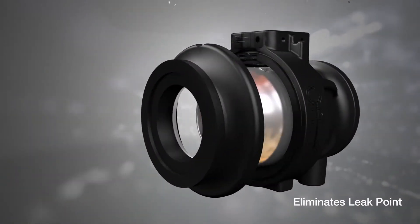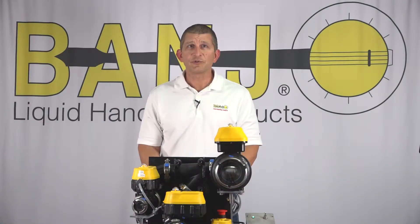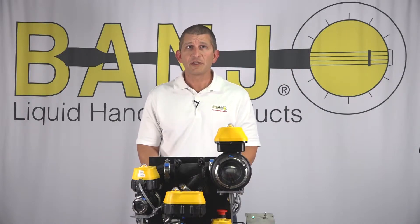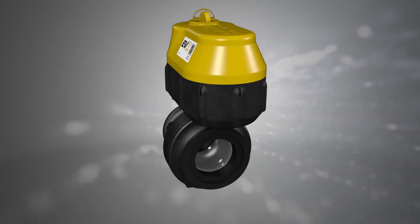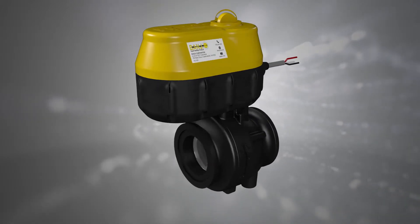This approach made the design smaller but also eliminated a potential leak point. The smaller size helps when you're trying to design this into or install into a small confined space. It also has a much more modern and sleek look. Keep in mind, along with reduced size comes reduced weight as well.